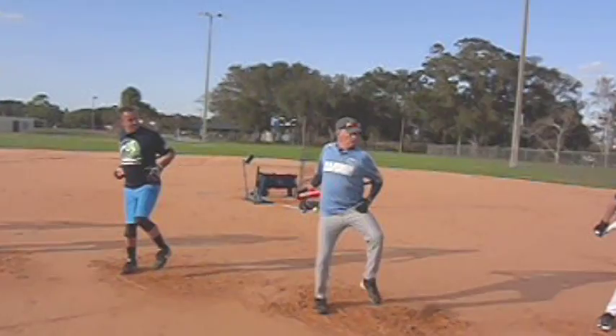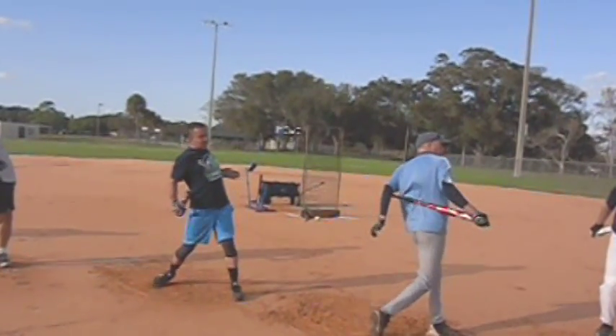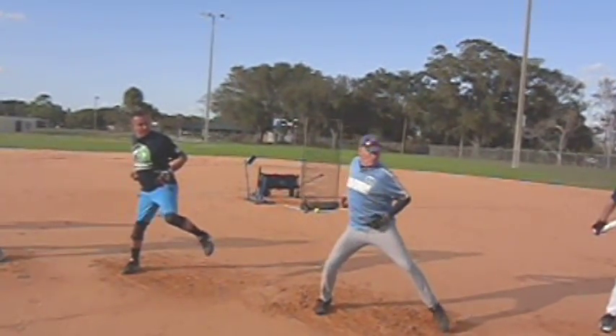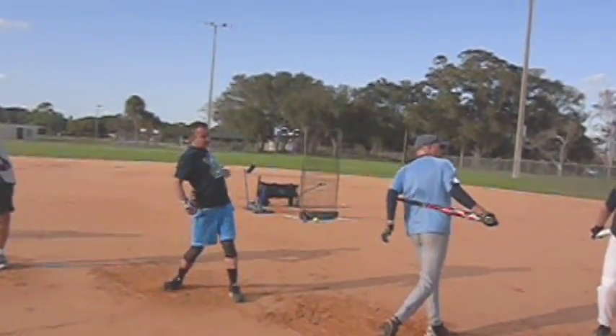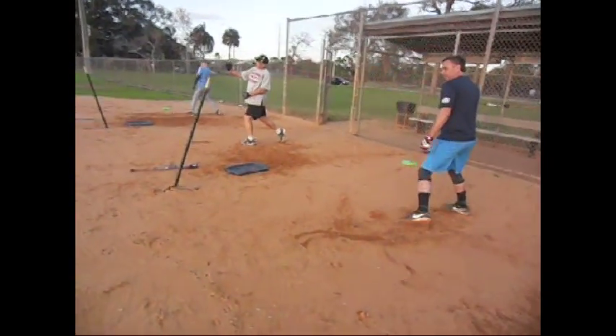We wanted to get a little better hip rotation. Watch your back foot — watch how it kind of drags sideways instead of making a complete turn. Otherwise, great weight transfer and rotation. We worked on creating a lag with the top arm in particular because we wanted to get that extended.